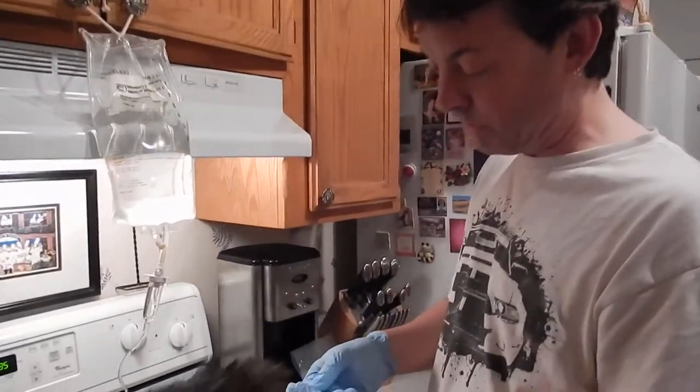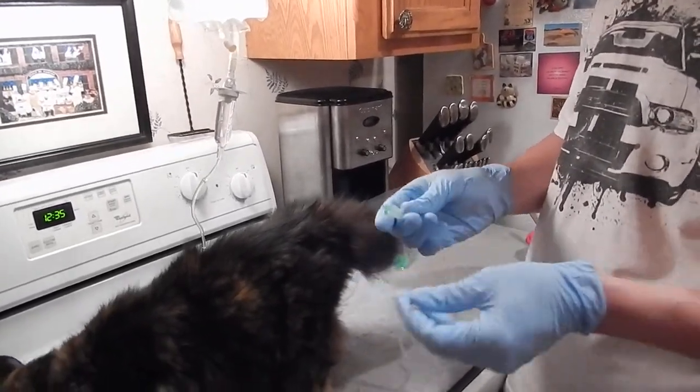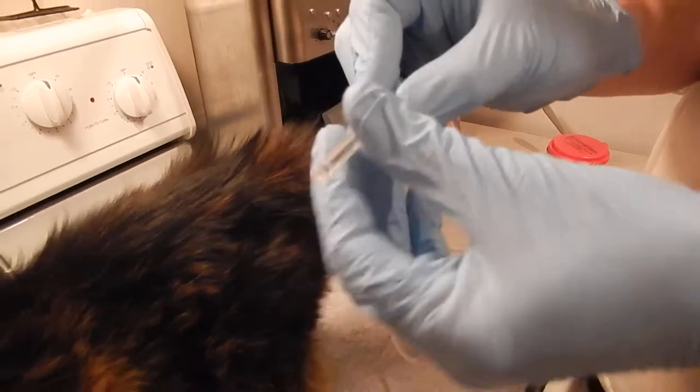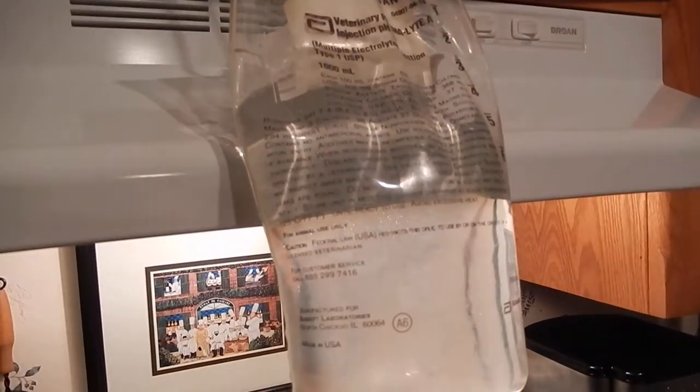I'm going to show you the needle first of all. There it is. I don't know if you can see that against my glove, but that's the needle — that's what's going to go in Fufu. And then here is the plasma, the fluid medication.